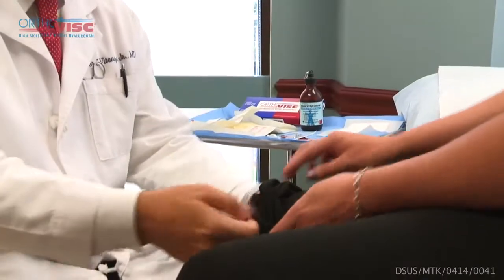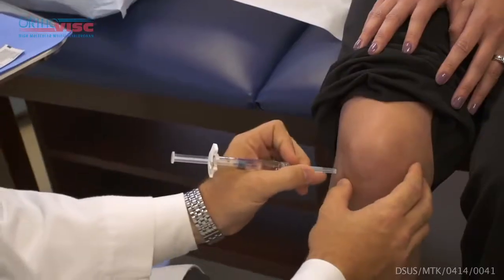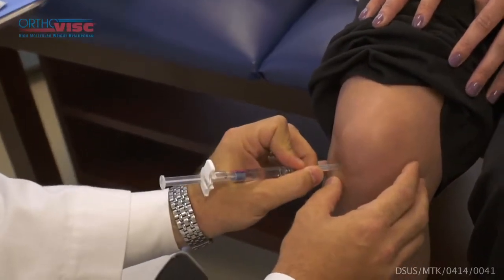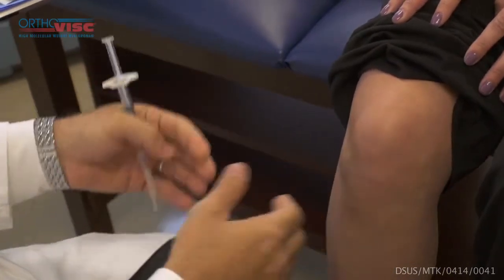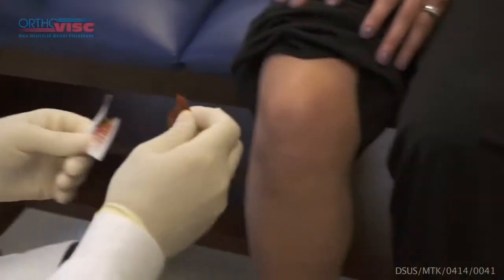What I will do is pull your pant leg up, examine the knee, and then make my mark as to where I'm going to inject the needle. One of the reasons I do this is that once I prep the skin sterilely, I will know where I need to go in and I don't have to touch the skin anymore, which will minimize any potential chance of infection for your joint.